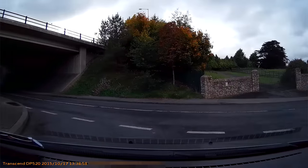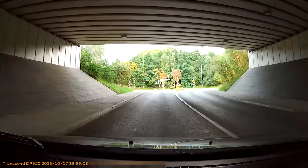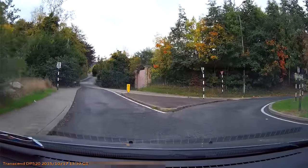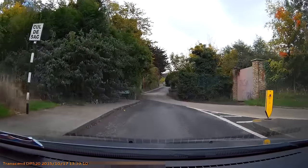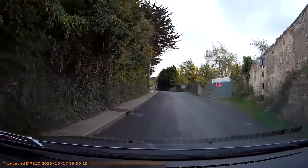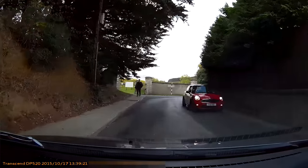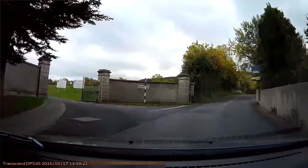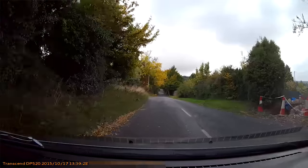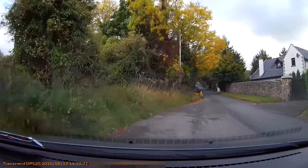I've chosen this route because it's a reasonable distance and has a good mix of traffic — some busier sections and some quieter areas with greenery and texture on the sides, so we can see if there are any compression artifacts. I'm not going to go too far on this road — I'll turn around — but it's a good test, especially for nighttime later.